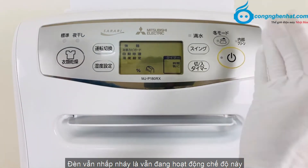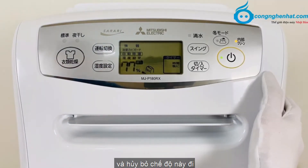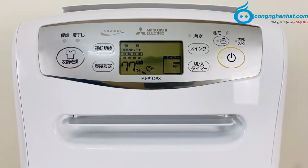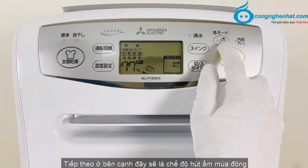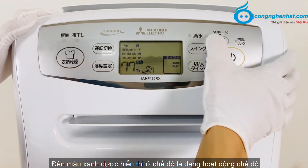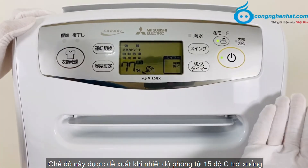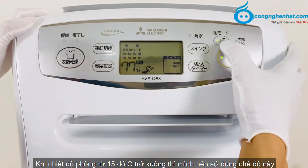Đèn vẫn nhấp nháy là vẫn đang hoạt động chế độ này. Và bây giờ mình sẽ bật máy lên và hủy bỏ chế độ này. Ở bên cạnh đây sẽ là chế độ mùa đông. Các bạn hãy nhấn để lựa chọn chế độ, đèn màu xanh được hiển thị là đang hoạt động. Chế độ này được đề xuất khi nhiệt độ phòng từ 15 độ trở xuống.